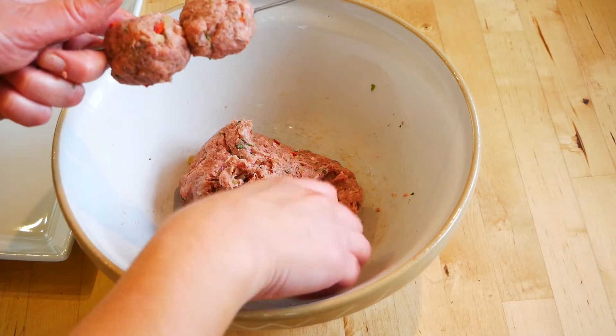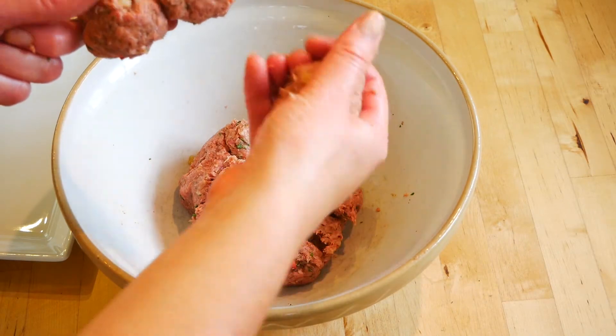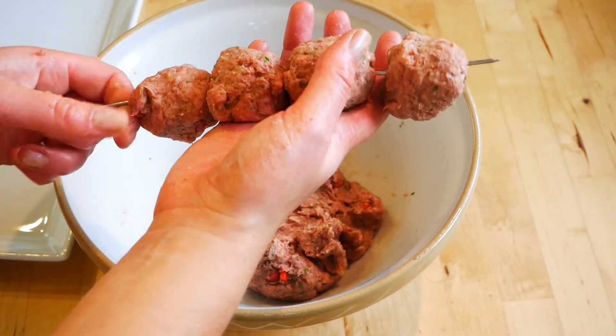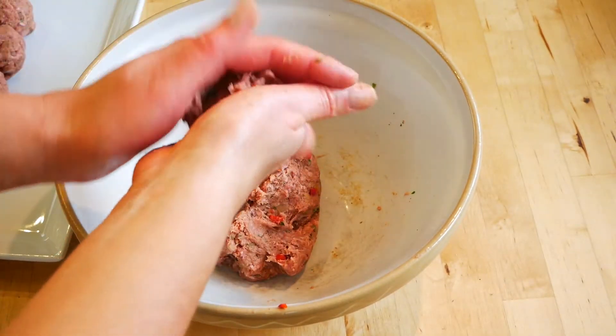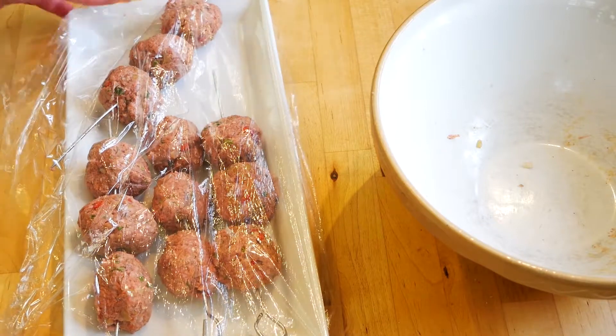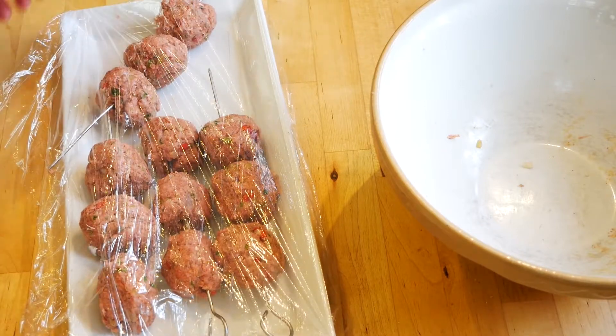If using wooden skewers, make sure that you soak them first so when they cook they do not burn. Have a plate nearby and place the koftas onto it. Carry on until all the mixture has been used up.